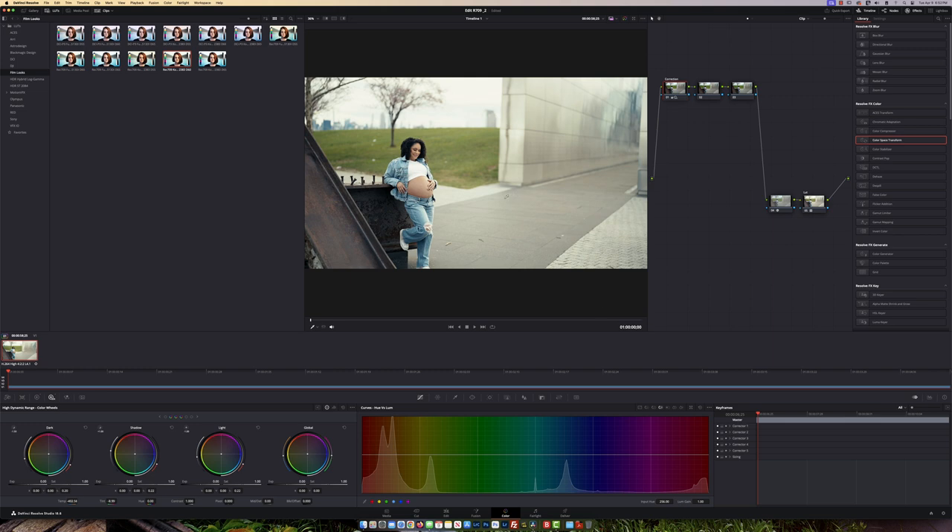Now let's go back to the Primary Color Wheel. I'm going to bring down my Gamma — not too far, just to give a nice contrasted look. In the Gains I'm just going to lift them slightly, not too much, right about there. Looks pretty good.